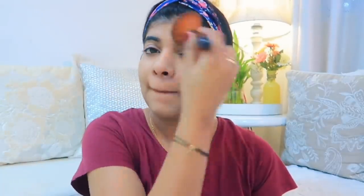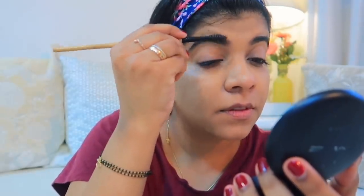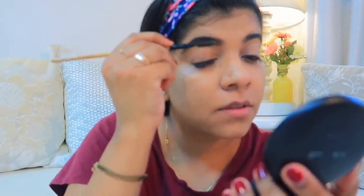I'm not going to use concealer here because I have used the foundation as a concealer. So if you don't have a concealer, don't worry. For the eyebrows, I'm just doing a little bit of filling and shaping — I don't overdo them, keeping them natural.